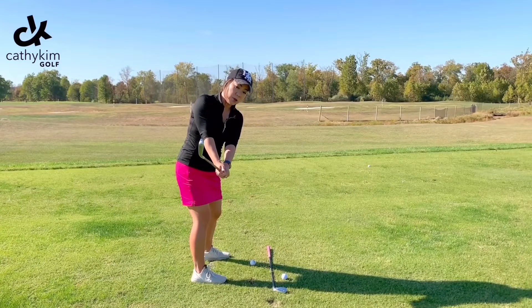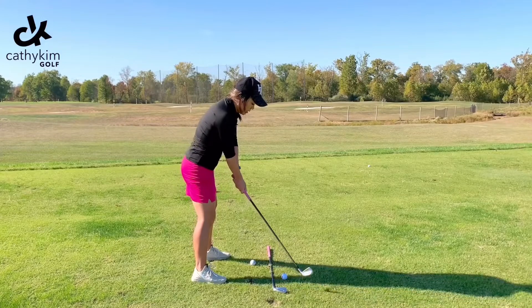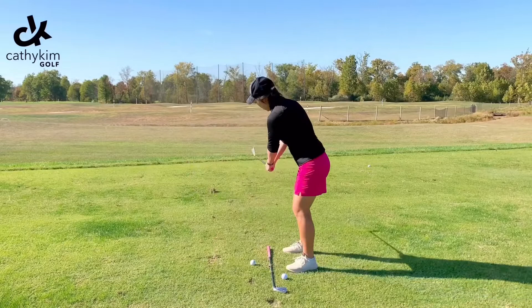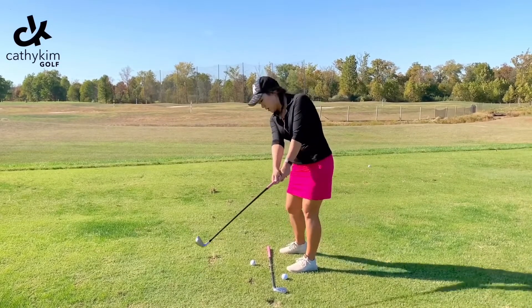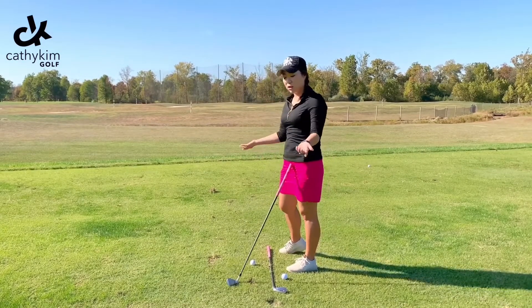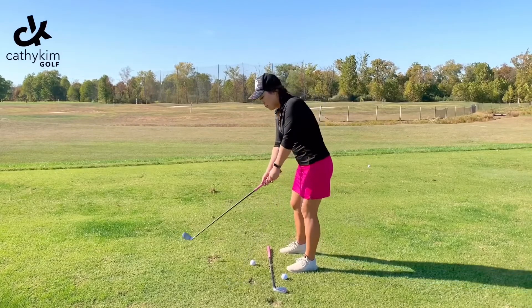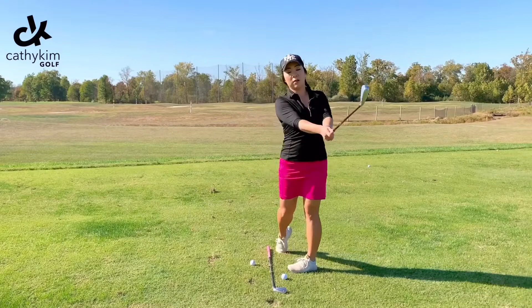Once it's pointed up to the sky, I'm going to maintain that and do the same thing on the other side. When I turn myself here, I go to the sky and then to the sky. In order to do that, I have to make sure I'm using my forearms to rotate rather than my shoulders to try to shove the club up and over.